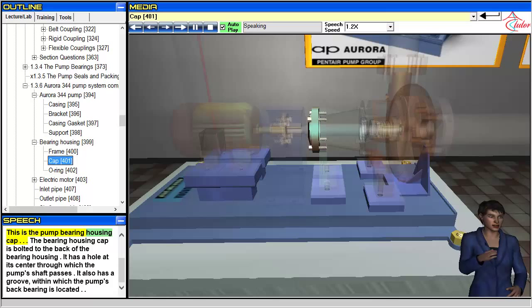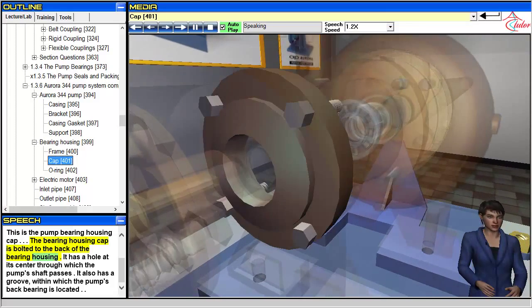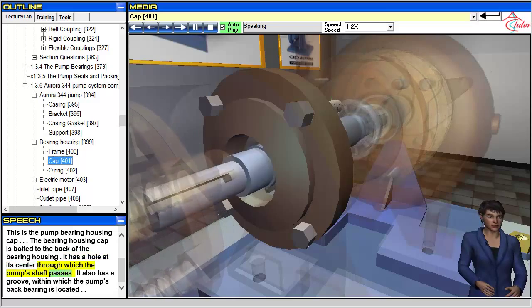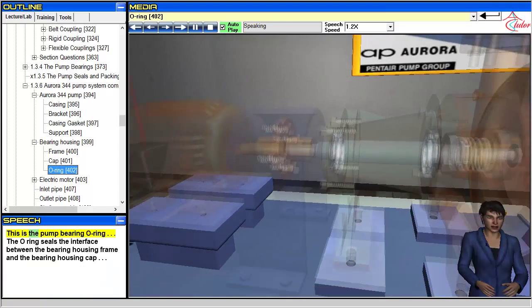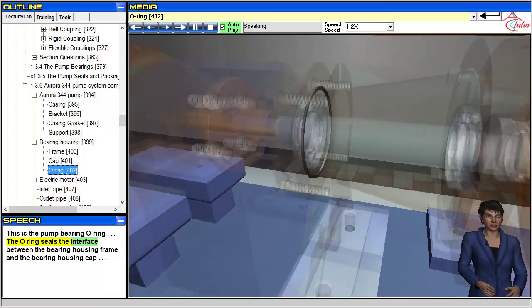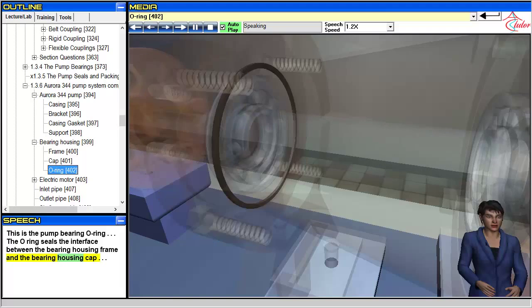This is the pump bearing housing cap. The bearing housing cap is bolted to the back of the bearing housing. It has a hole at its center through which the pump's shaft passes, and a groove within which the pump's back bearing is located. This is the pump bearing O-ring. The O-ring seals the interface between the bearing housing frame and the bearing housing cap.